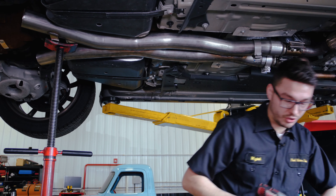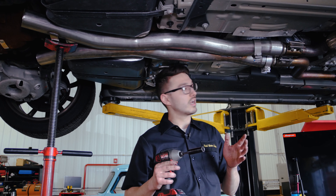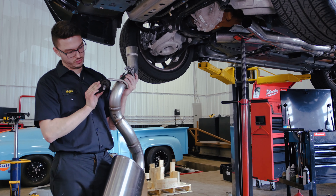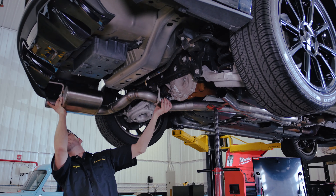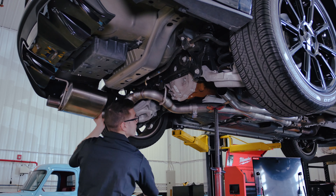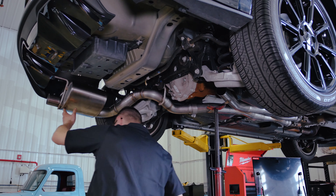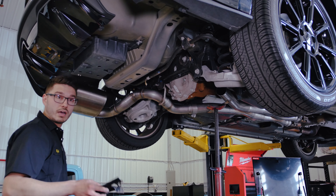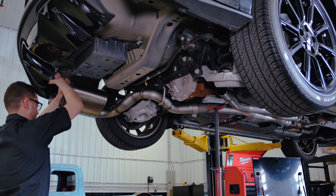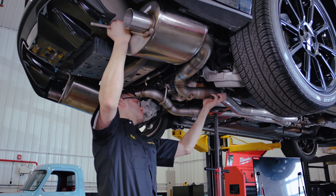I'm going to tighten down these connections but we're not going to torque them yet until we're completely done with the installation. What I have here is the passenger side muffler, and this system actually does require us to transfer over the factory hooks, so make sure you don't throw them away. Now I can take one of the rear hooks that we took off and go ahead and put it back on the car. Now we're going to get up the driver side muffler — it's the same deal, go ahead and slide her in there.